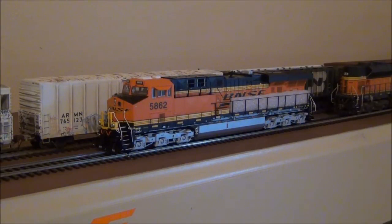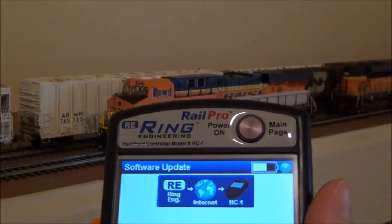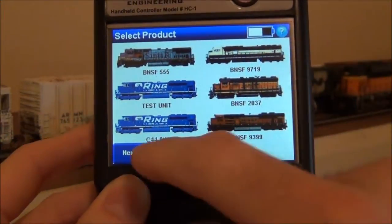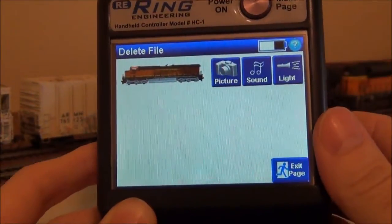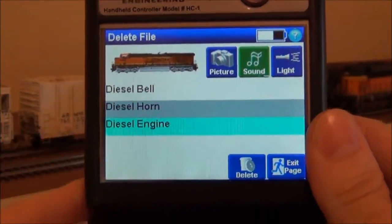Now we're going to go over how to load sounds. The locomotive modules come with sounds already loaded — it's just a generic diesel sound, I believe it's the EMD 645 or something like that. You're going to want to change it out for the specific locomotive you're trying to model. This one, BNSF 5862, is an ES44AC, one of the GEVOs. To load that sound scheme, first we need to get rid of what's on there now. Go to the main screen on the controller, press Tools, go to Update, then Delete Files. Select the locomotive — BNSF 5862 — go to Sounds and delete the prime mover sound and the horn. You can leave the bell.